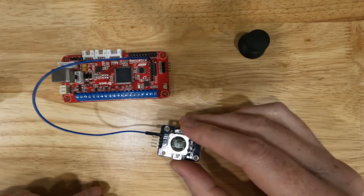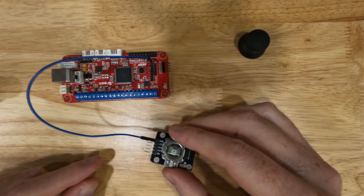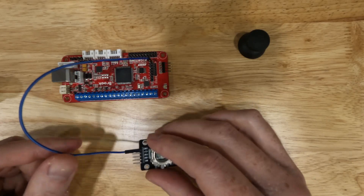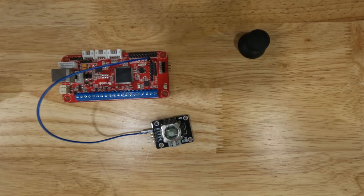These jumpers are pretty short. You can cut them and splice wires into them to make them longer, or you can buy them longer — there are a lot of different ways to make these connections. But this is the method we're going to use in this video.